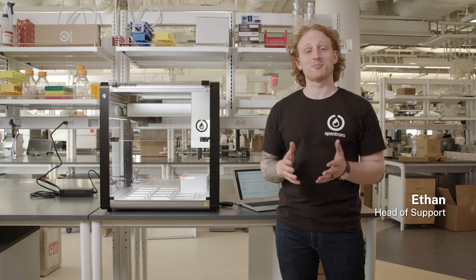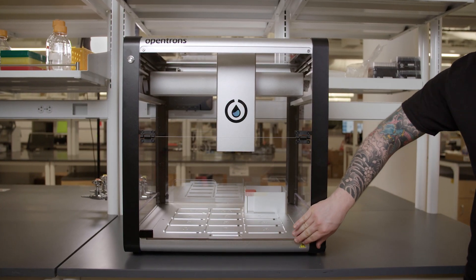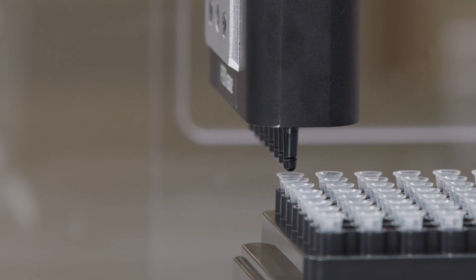Hello there, I'm Ethan, the Head of Support at OpenTRANS. This is the sixth video in a series we are calling From Box to Protocol. In our previous video, I completed the deck calibration, so let's get started with the tip length calibration on the OT2.